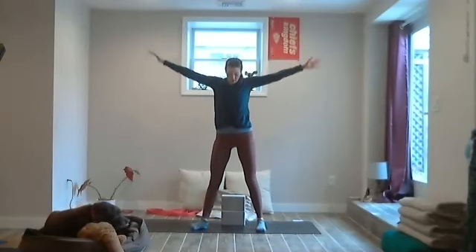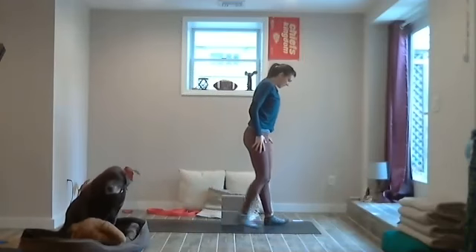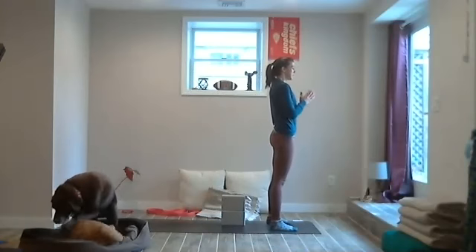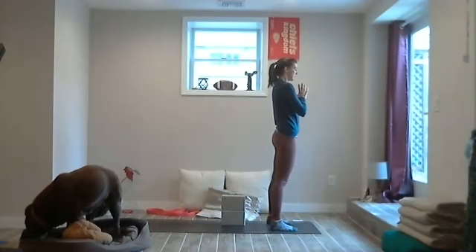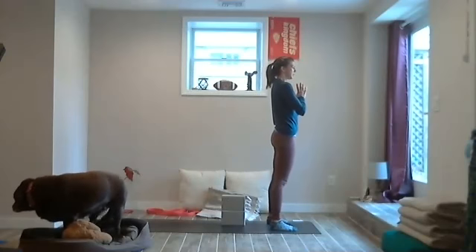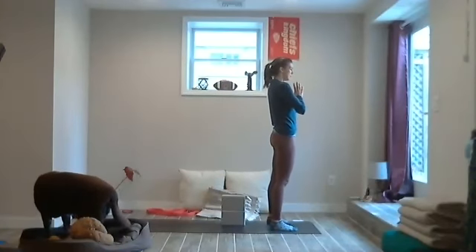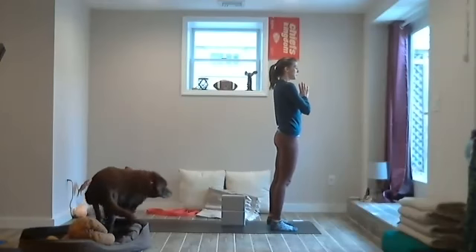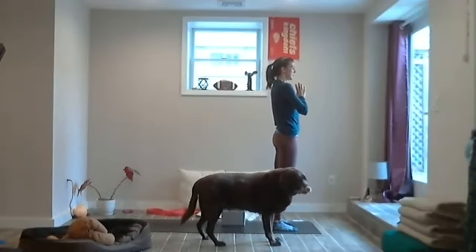Nice job. Find your variation of mountain pose — maybe your active mountain pose, maybe passive. Connect with your breath, connect in this moment. Now visualize yourself standing at the front of your mat, as if you were your pet in the room or a fly on the wall — just visualize yourself in this shape, in this moment.